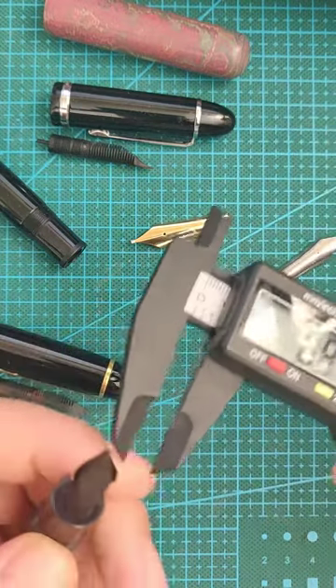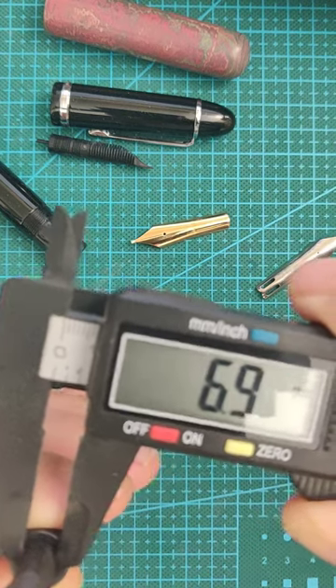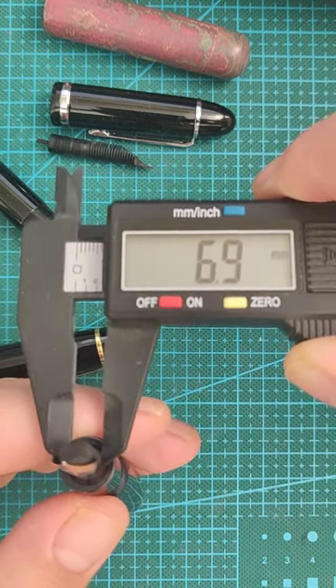That settles it. Your Montblanc 149 and the Jin Hao X159 are number 7, or at least 7mm.